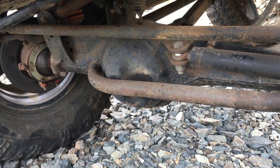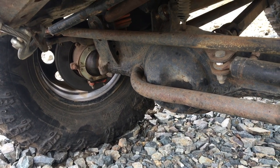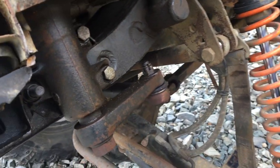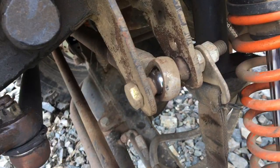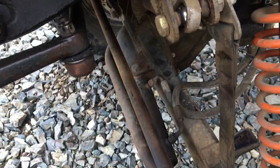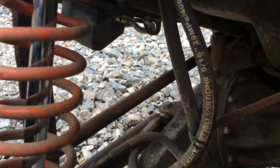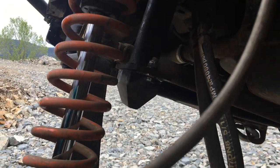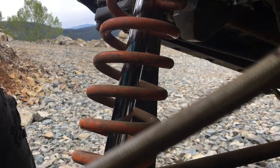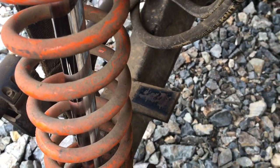A BJ60 Land Cruiser front diff, and obviously I've gusseted it, put trusses on it, and put all my link bracketry on it. Everything is really tight in here — the clearances are everything's pretty close. This is my awesome setup for my limit strap — it works — and my bump stop in here. Nothing touches; it's close, but nothing actually touches or binds. You can see my bump stop is used quite a bit.